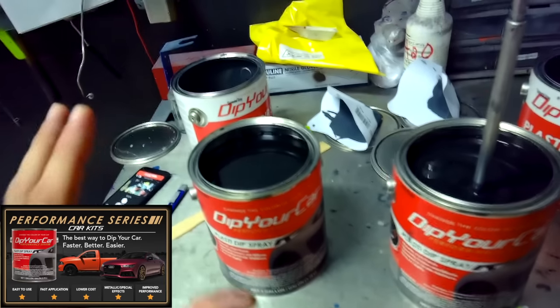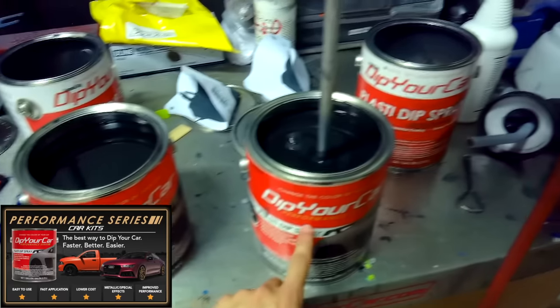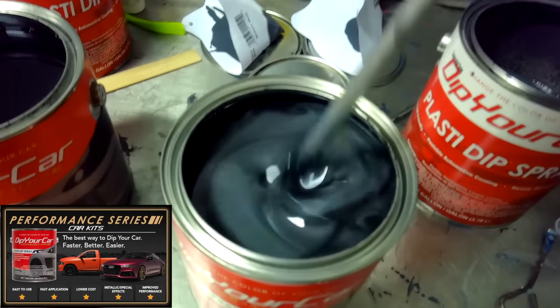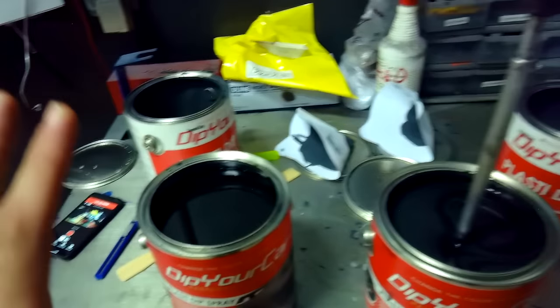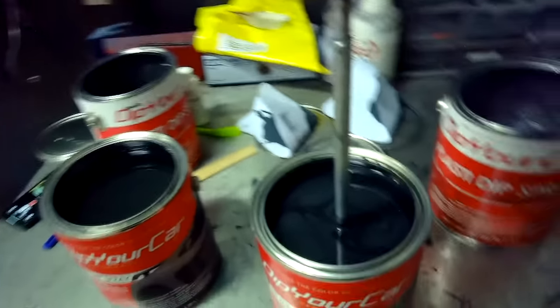We've run through our base color gallons — now it's time for the Performance Series gallons. This is the best product you can use as a DIY customer. As you can see, it's already got metallic elements in there. It's going to give you the smoothest, highest performance finish. We're going to mix these up really well and start spraying our Performance Series.